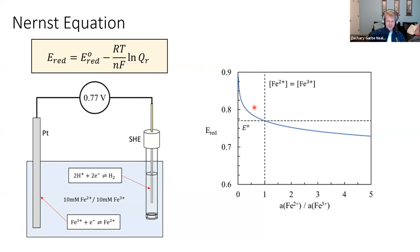At standard state, products and reactants are at equal concentration. I've plotted the reduction potential versus the ratio of products to reactants. If they're equal — one over one, equal to one — that is the standard reduction potential for Fe³⁺/Fe²⁺ at 0.77 volts. But as we increase the amount of reactant Fe³⁺ relative to Fe²⁺, the voltage increases. The opposite is true if we increase the amount of products. This should be familiar — it's Le Chatelier's principle: more product favors the reverse reaction; more reactant favors the forward reaction.